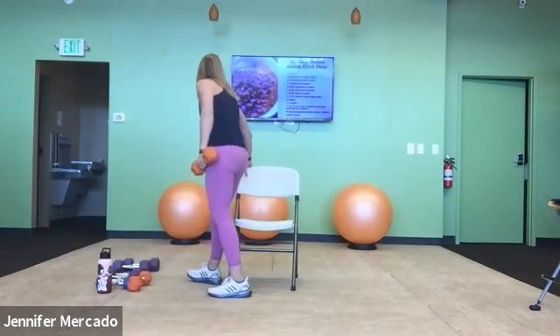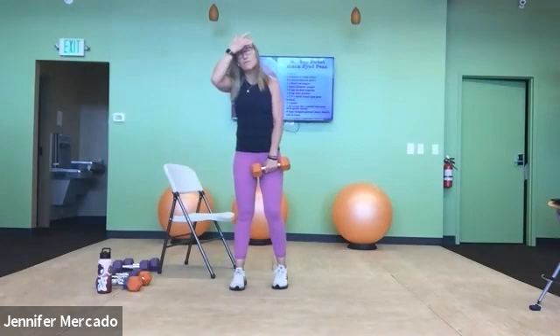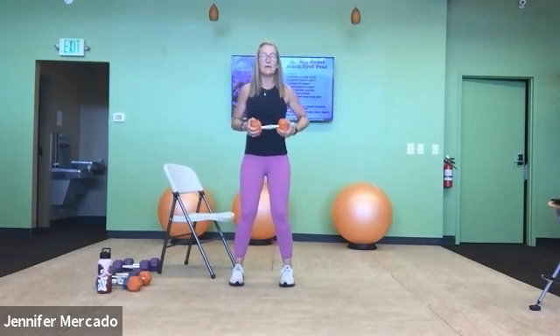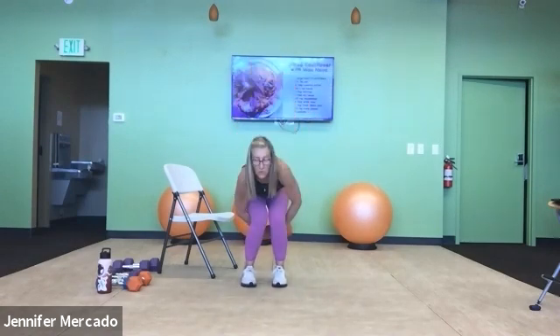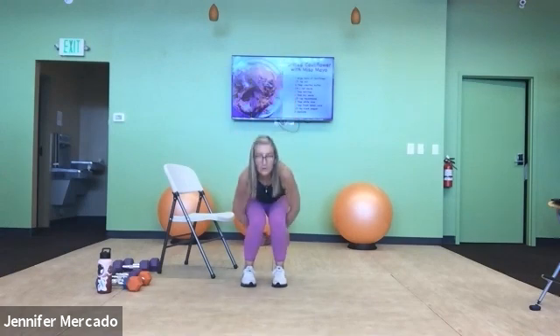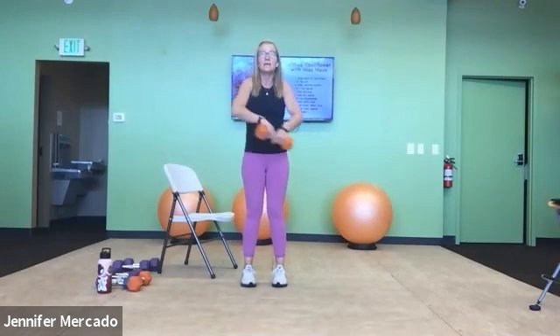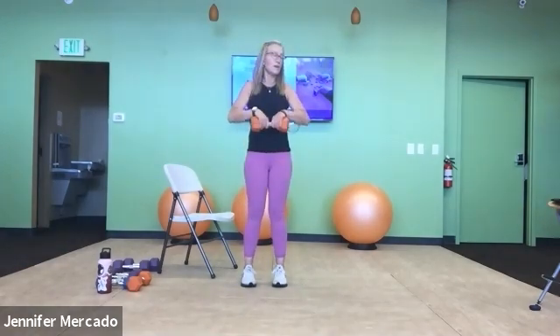Set one dumbbell down — we're on our figure eights. Not just dexterity but also forearm strength. As you feel fatigued, be mindful and take care. Around the waist and around the knees: two, three, four — drop those hips to get around the knees — five and around. Reverse direction: around the waist and around the knees — it's kind of a narrow squat — four, last one, and five.